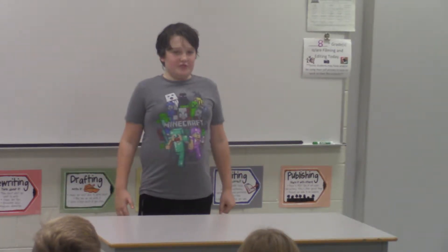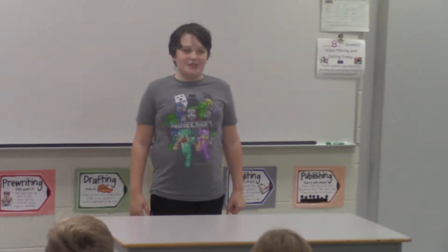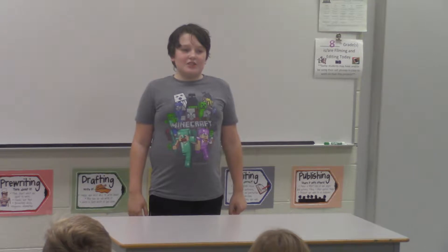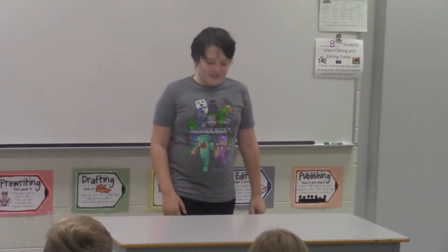Imagine it's your first day playing clarinet. You have no idea how to put it together, let alone play any notes on the day. Well, you're welcome. Today, I, Michael Garlinga, will teach you how to put together a clarinet.